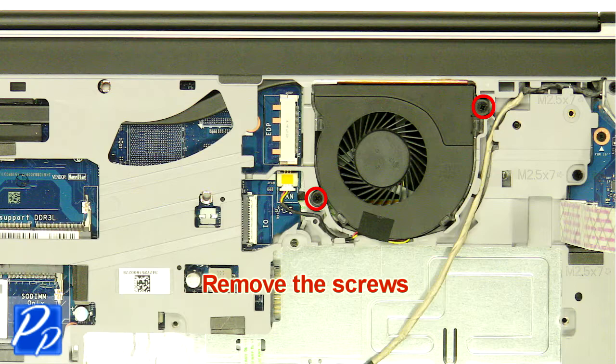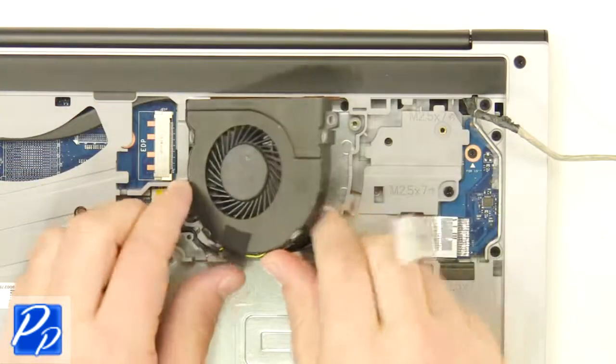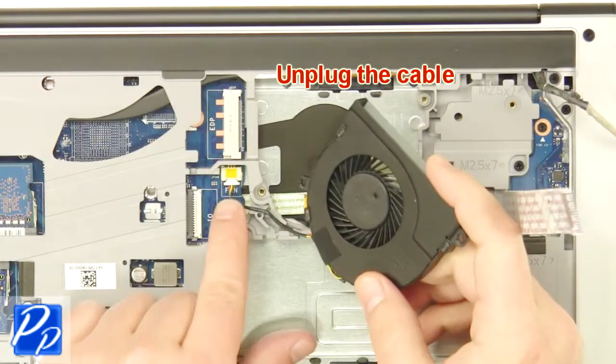Next, unscrew the fan. Now, unplug and remove the fan.